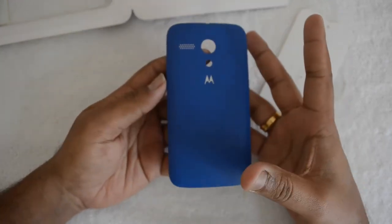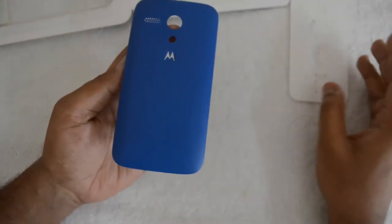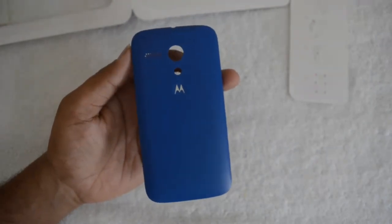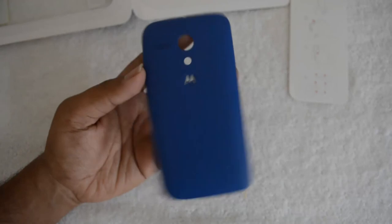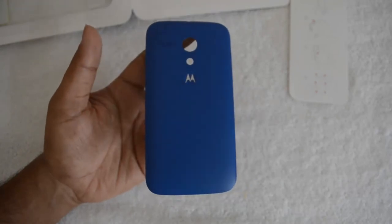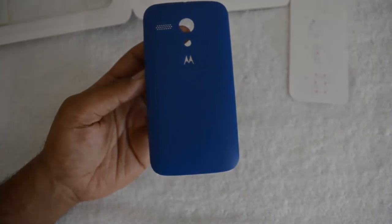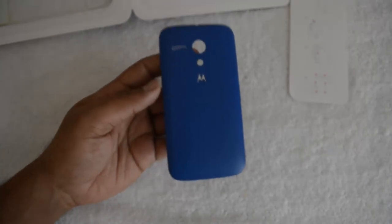We'll do a quick video on how to use these covers and how to swap them on your Moto G. That's all for this video — thanks for watching, and don't forget to subscribe to our YouTube channel for all the latest updates. If you liked this video, hit the like button.